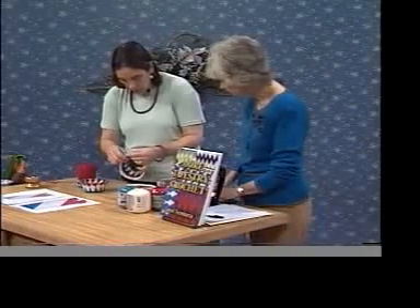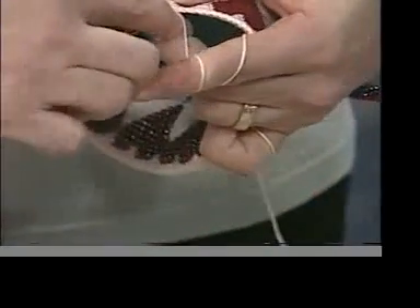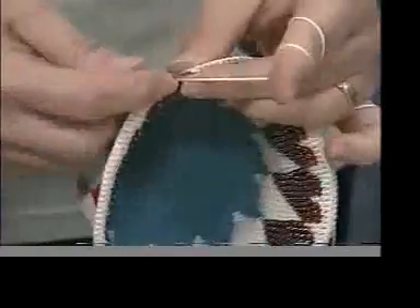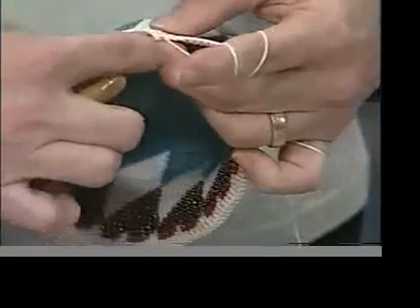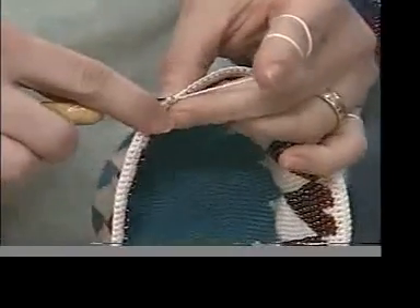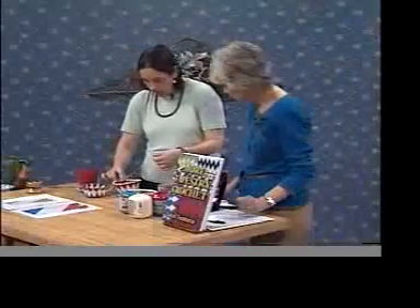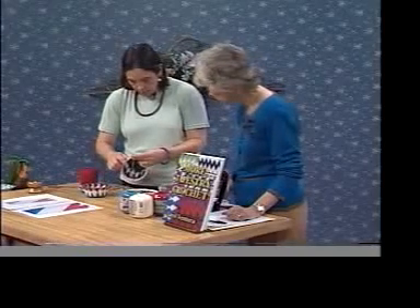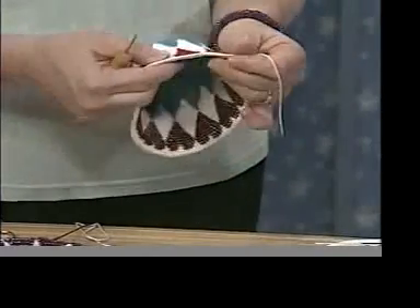Then I do a slip stitch with the white. It's easier when you're sitting down — it's easier when I'm not on a TV show! I do a slip stitch, then cut this thread with about an eight-inch tail. Then yarn over and pull it through all the way through — it makes a hard knot and ties it off.